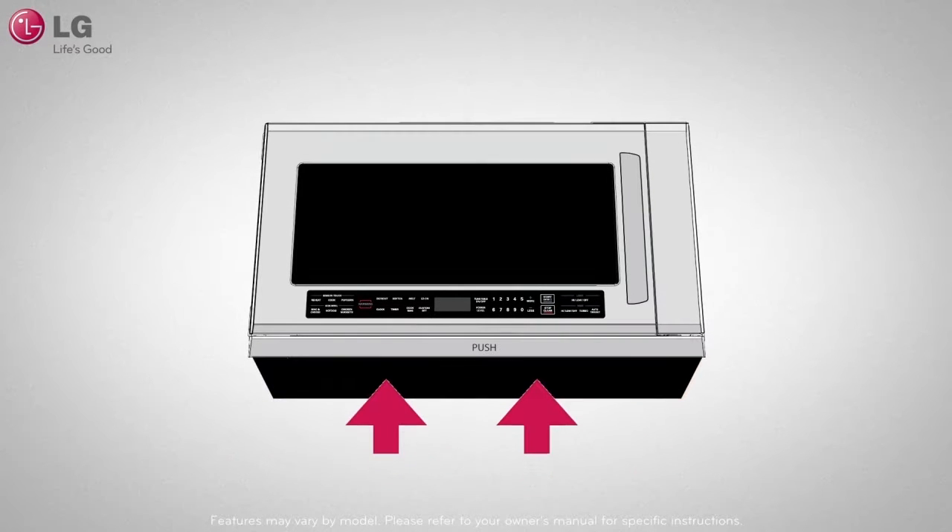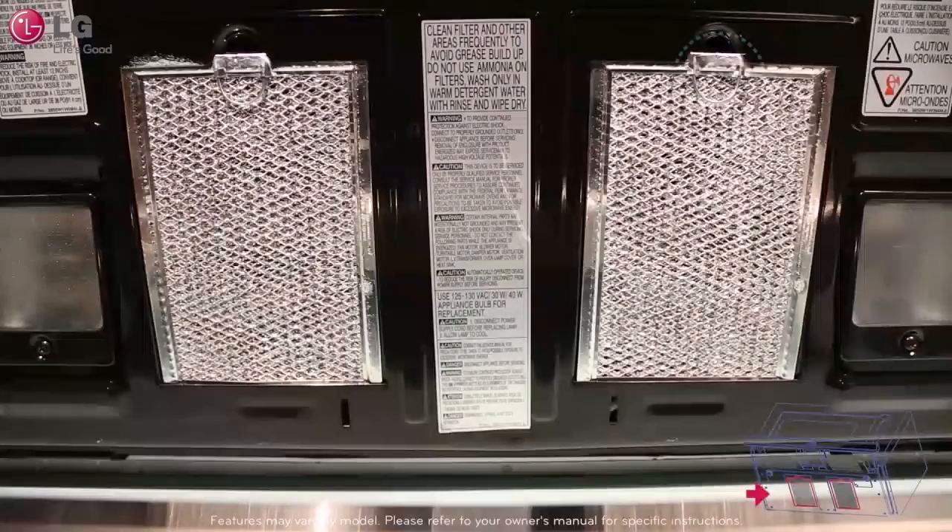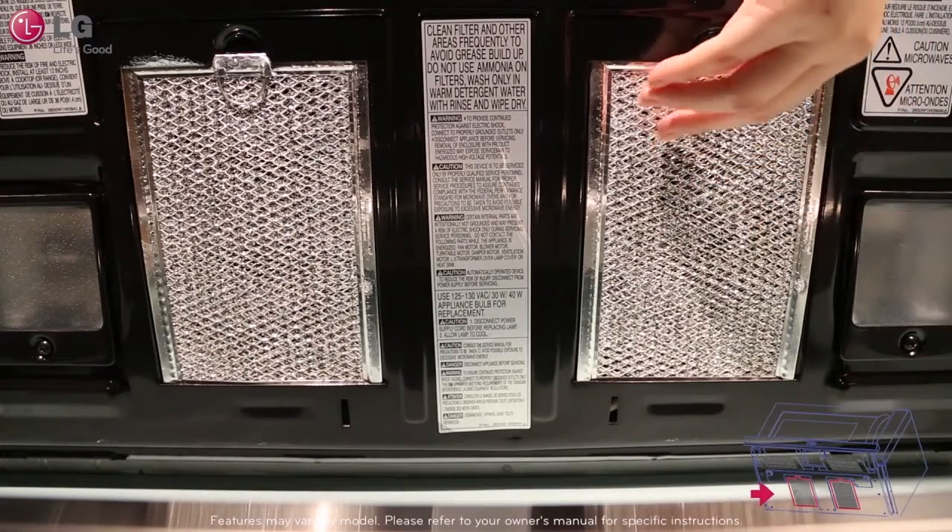Next, locate the grease filters. To remove the rear grease filters, grasp the ring located on the bottom of the filter, slide the filter to the back, and pull it downward.